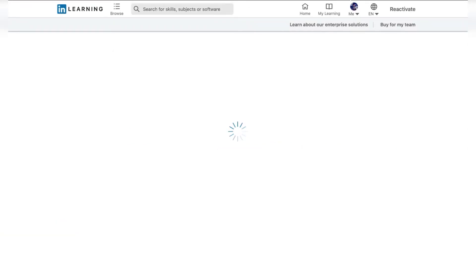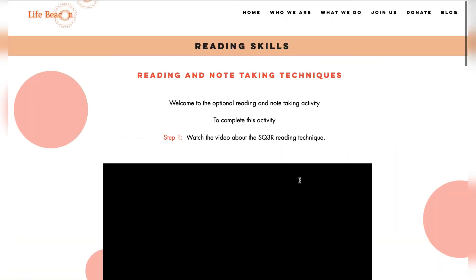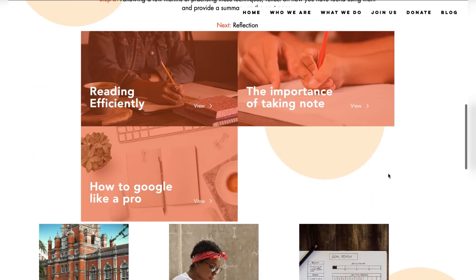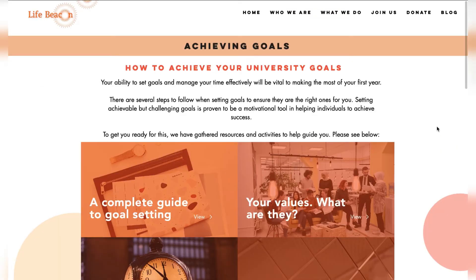On some pages, you will find links to other websites which will give you further resources in getting ready for university. At the bottom of every page, you will find the other sub-modules pertaining to that core module, as well as the other core modules which could be useful to you.